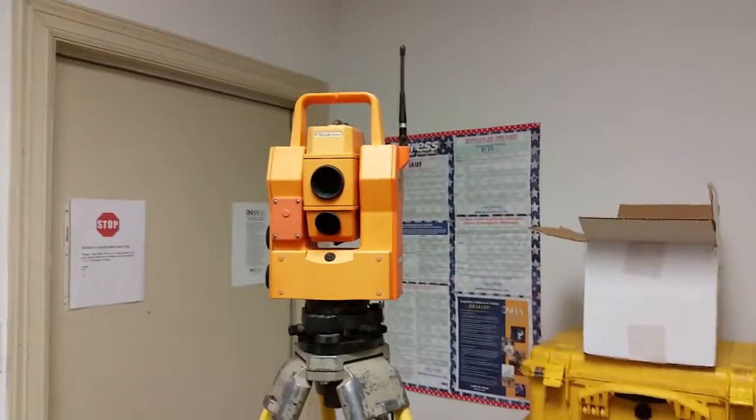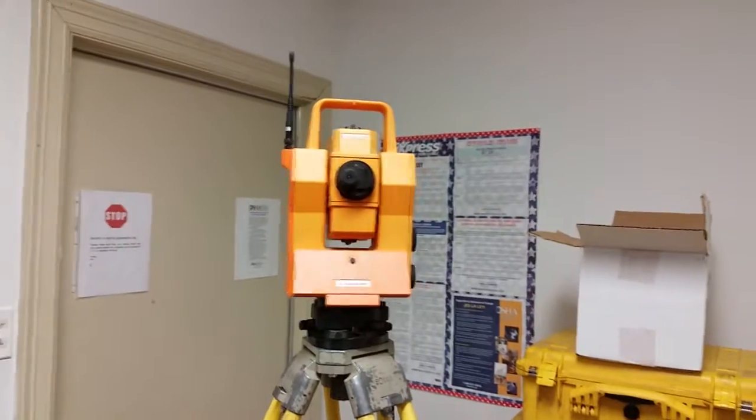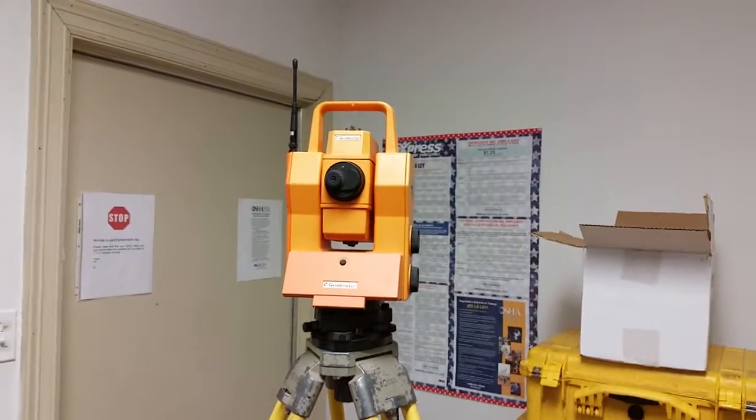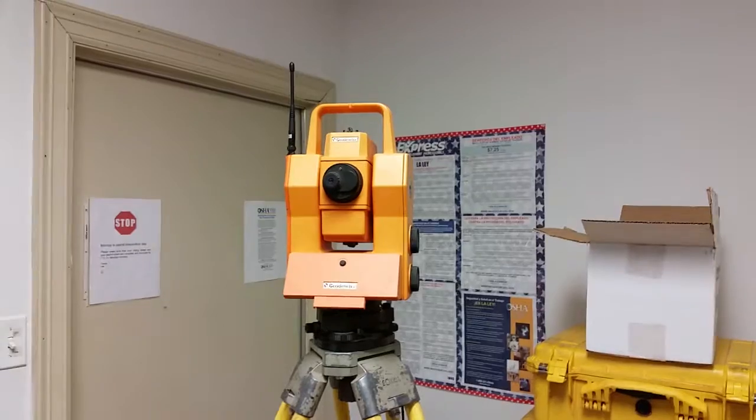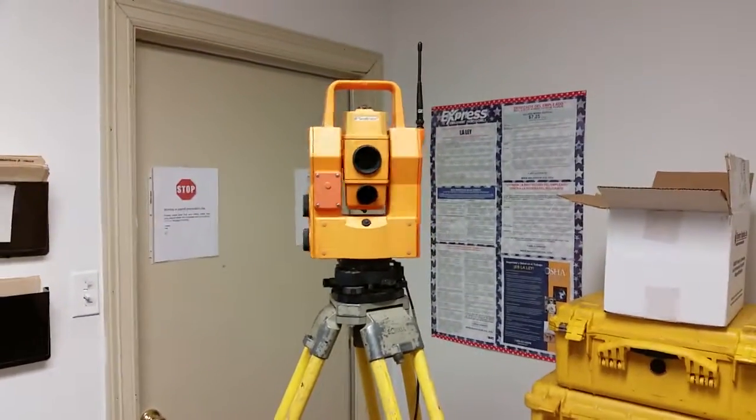The compensator is initializing, initializing the gun. Pardon the camera shake - I had too much coffee this morning.